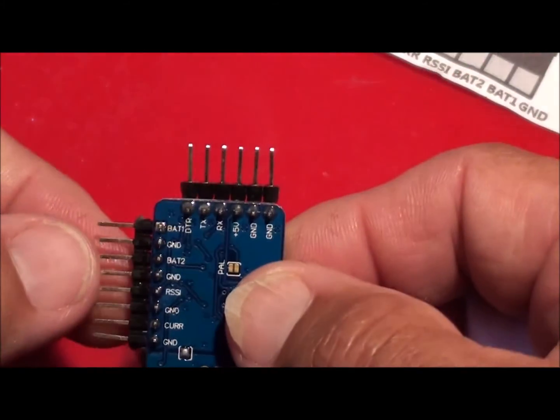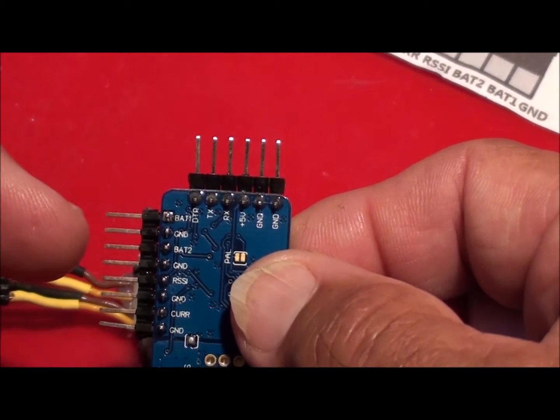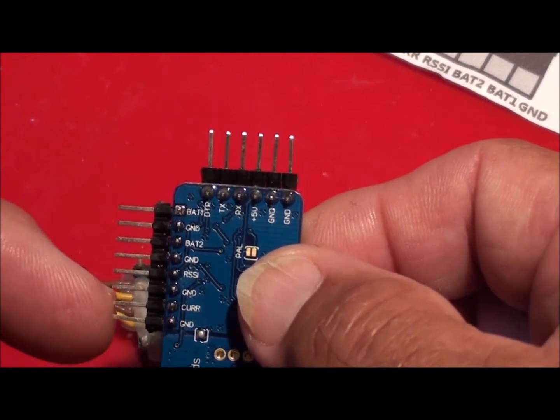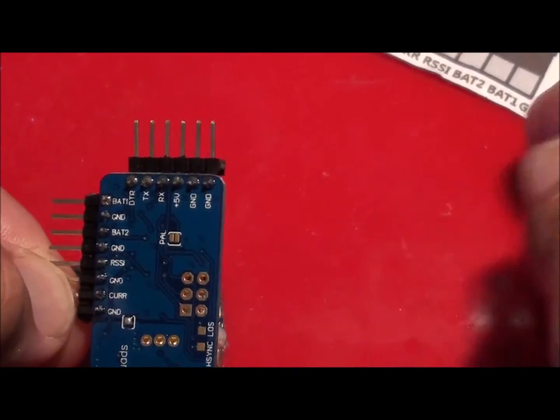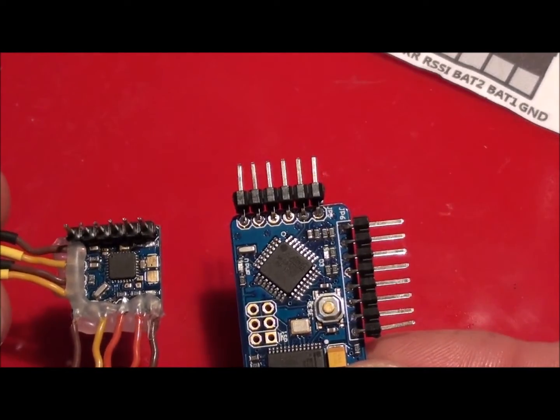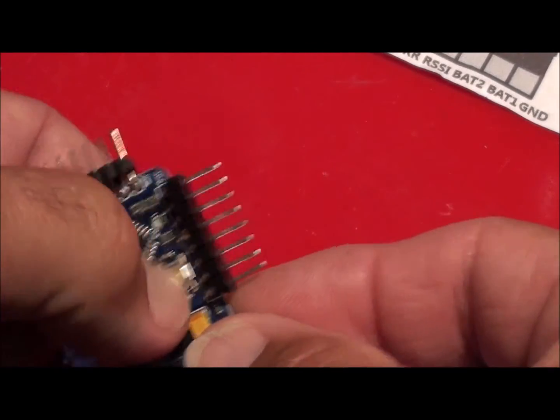On this unit you've got: battery number one, ground, battery number two, ground, your RSSI and ground, your current sensor and ground. So basically everything that we had there. And that is a look at the OSDs - this one's got a reset pin on it, and these run off a 328 board.